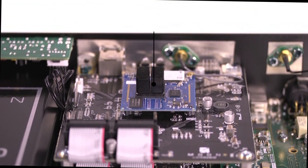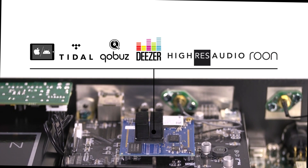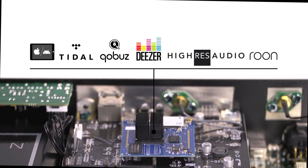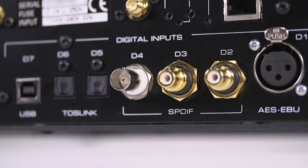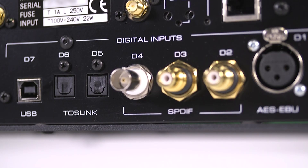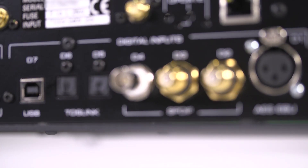You can stream music directly from your own NAS or computer, or from different streaming services such as Tidal Master, Koba Studio, Deezer iFi, iRes Audio, and Rune. USB, AES-EBU, SPDIF, Optical, Ethernet, Wi-Fi, and APTX Audio for Bluetooth are available for added convenience.